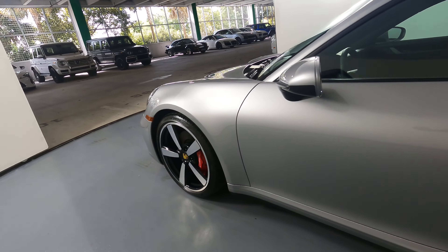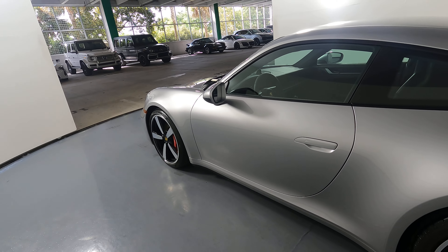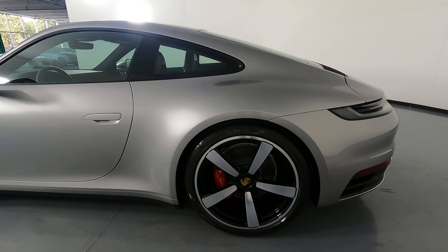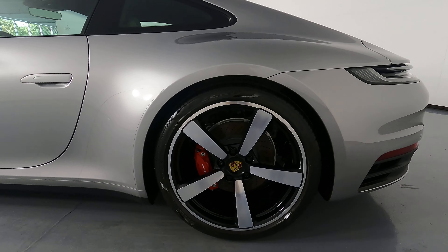Let's take a look at the driver door. This door is in excellent condition. I'm not seeing any scratches or dents at all. Let's take a look at the quarter panel and wheel. This quarter panel looks really good. I'm not seeing any scratches or dents, and the wheel has no curb brush.